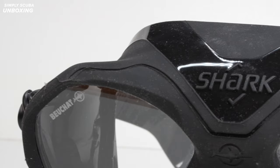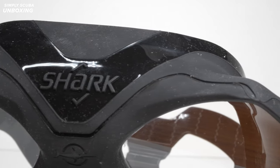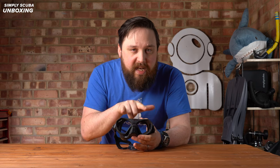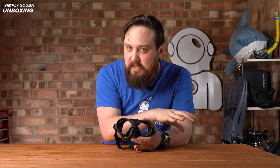Hi everybody, welcome to Simply Scuba. Here we've got the Beauchat Shark Diving Mask. This is a low volume mask, twin lenses, but with that low volume, it's more designed for apnea free diving.